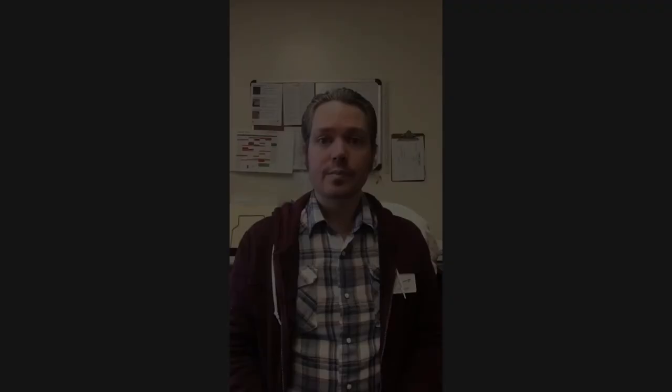I certainly hope you enjoyed today's art lesson as much as I enjoyed teaching it. Please join us again next time for another art lesson with the Bakersfield Museum of Art. Have a great day!